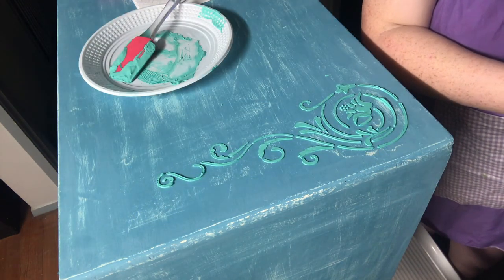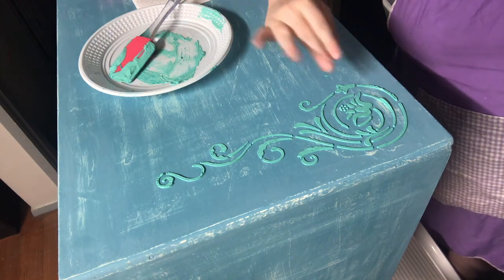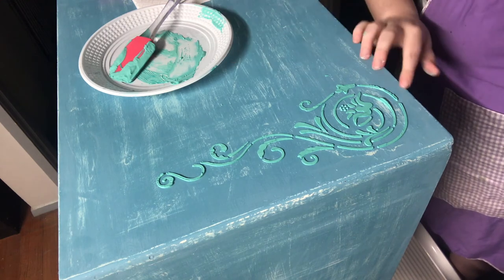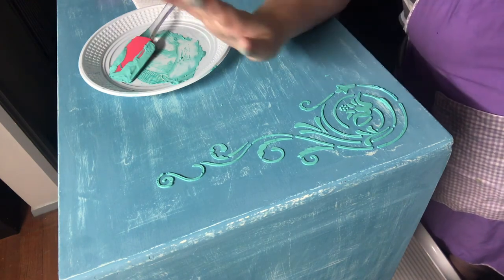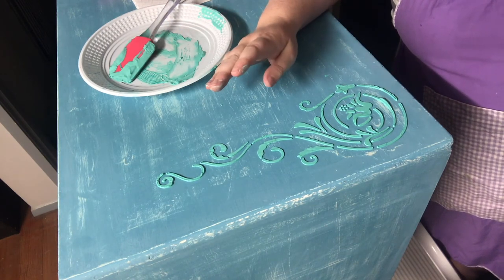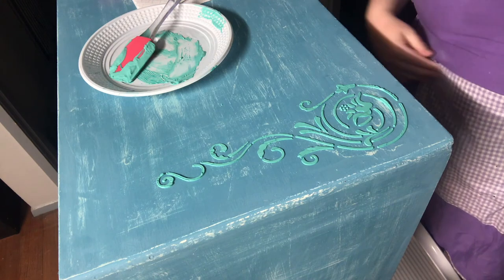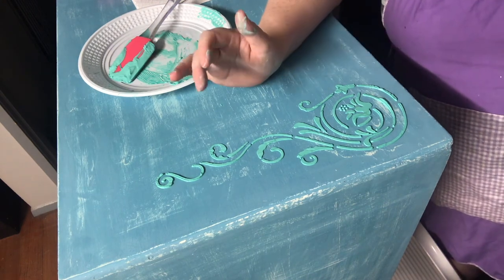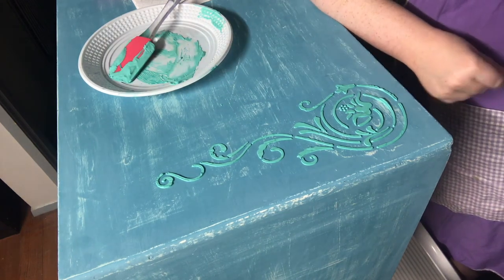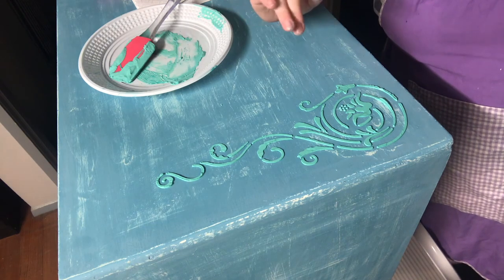Ta-da! Look how cool that looks. So once this is dry — I'm going to give this overnight, I'm heading off to bed shortly — I'll give it a really, really light sand when it's dry, just enough to smooth it out a little bit. Some bits are a little bit raised and that will just smooth it out. I'm actually looking at this now and I think that's a perfect colour. I'll see what my client thinks as it is a client's piece. I can just dry brush some turquoise over it to make it pop. You could also apply some gilding wax — this is great if you want to wax a piece and you want a bit of detailing as well.